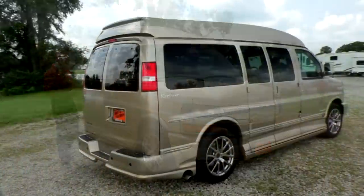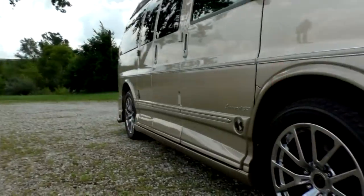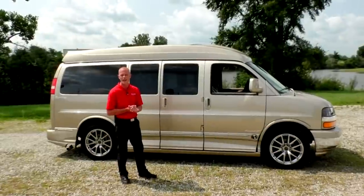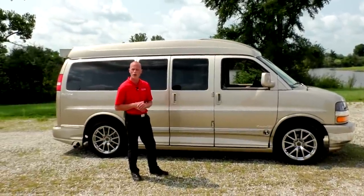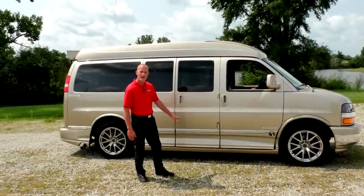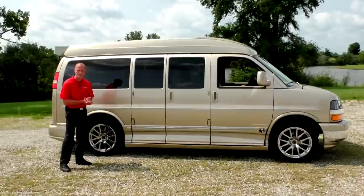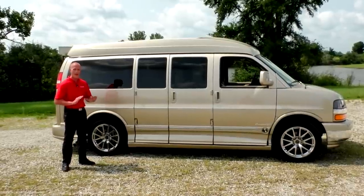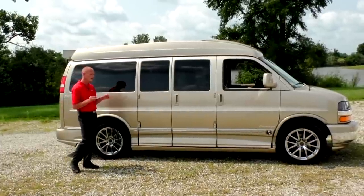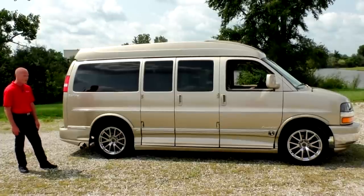Moving down along the side, you'll notice we do have full body paint on this limited SE, meaning that the door handles, the mirrors, and of course the ground effects match the base color on this van. This van does have the exclusive medallion ground effects package, which is the top-of-the-line package Explorer offers. It dresses up the van extremely well and hides that running board located behind the doors. This 2013 only has 19,000 miles on it — paint is flawless, no scratches, no door dings or blemishes anywhere. Even the wheels don't have any curb marks, which is very rare in a used van.